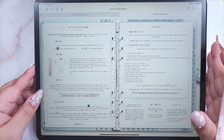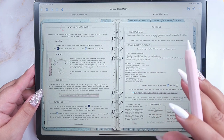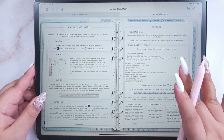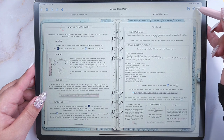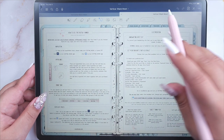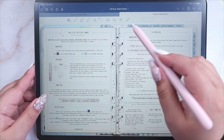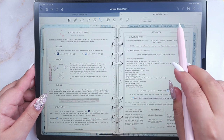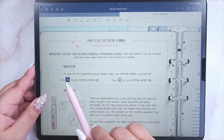How a digital planner works: basically, this is a PDF file that contains links. The links help you navigate through the planner as if you were flipping pages in a real one. The first thing to learn when you start digital planning is to use the hyperlinks. In GoodNotes, there's a button — once you click on it you'll see a bar with tools for editing. If you're in editing mode and you touch a tab, you can't click on it because editing mode is on.